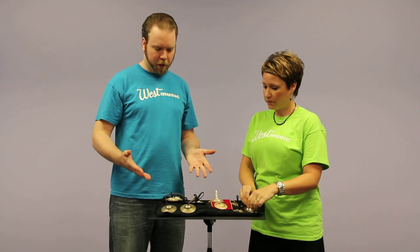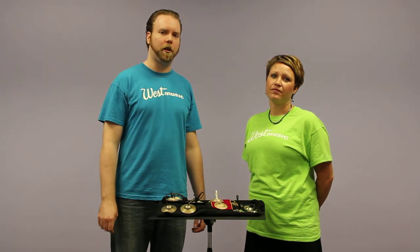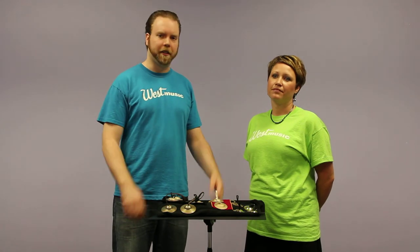So those are the finger cymbals that we sell and those are the techniques you'll want to use when playing. If you have any other questions you can always call us and talk to either myself or Jenny, and we'd be happy to explain more about these instruments.